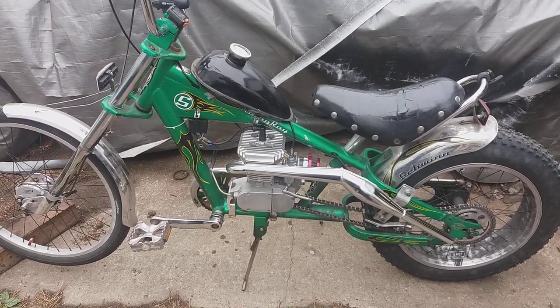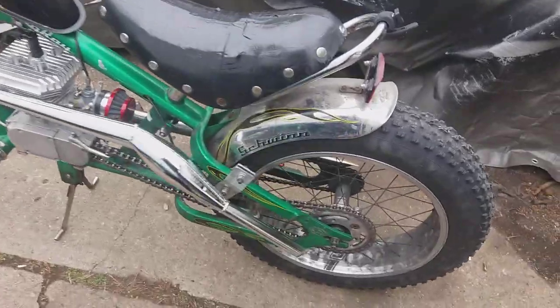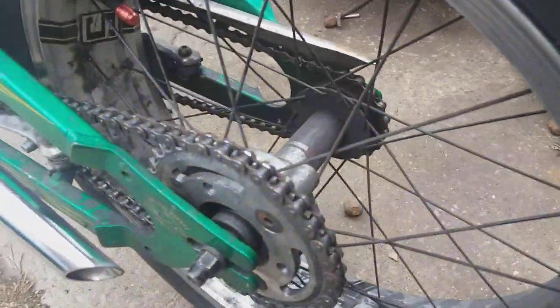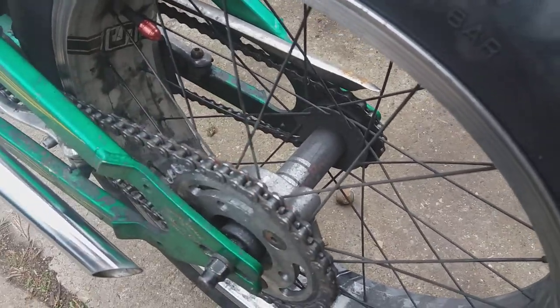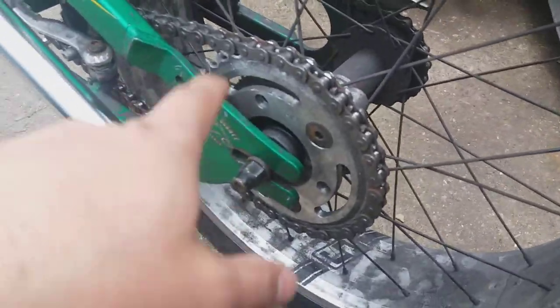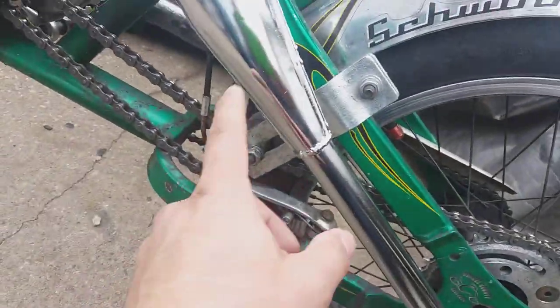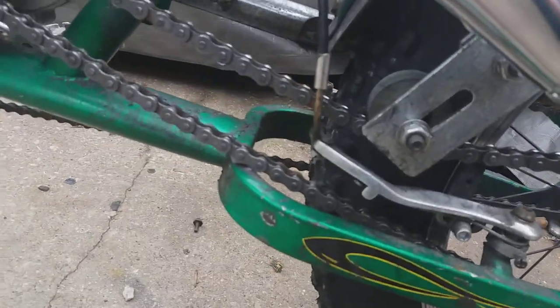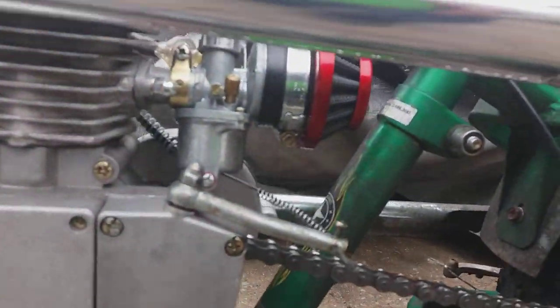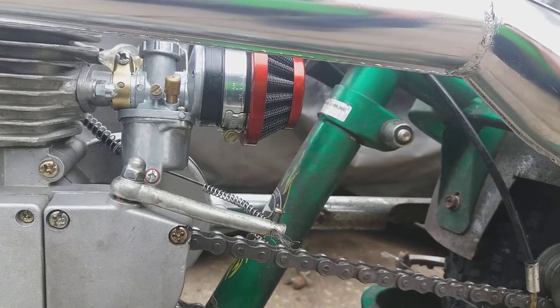This is my motorized Stingray. I got the hub adapter in the back so you're not riding on the spokes with the factory setup — it works pretty good. It's a 34-tooth sprocket. There's the chain tensioner right there, clearing everything barely but we're making it. I got the aftermarket air filter adapter from Amazon.